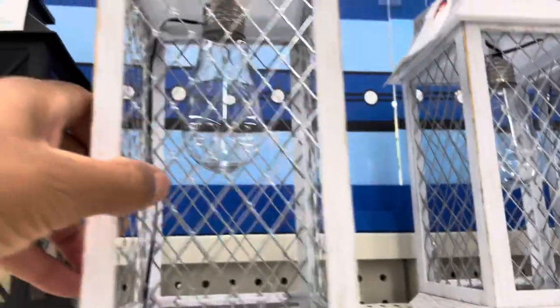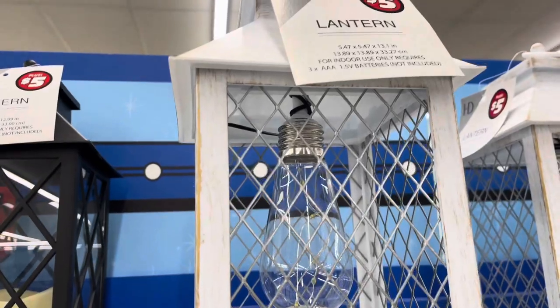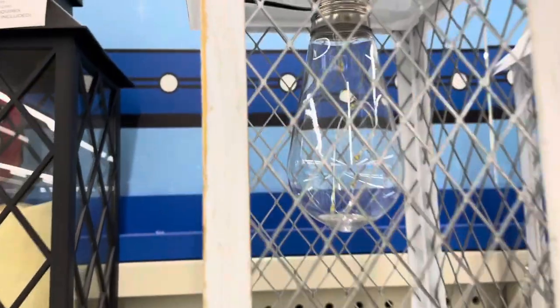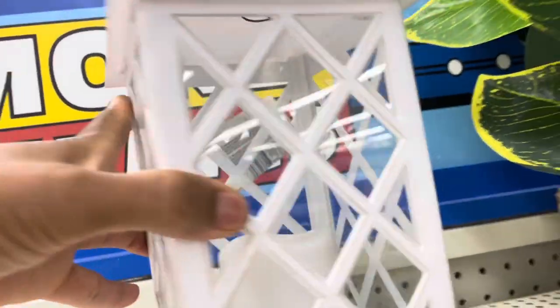They're battery operated, which makes it even better. Check out this antique lighting — this lantern has an antique light in it. I really thought that was so cute. You guys won't believe how much that antique light bulb actually costs by itself. So with that being said, I would definitely think this would have been a great investment.